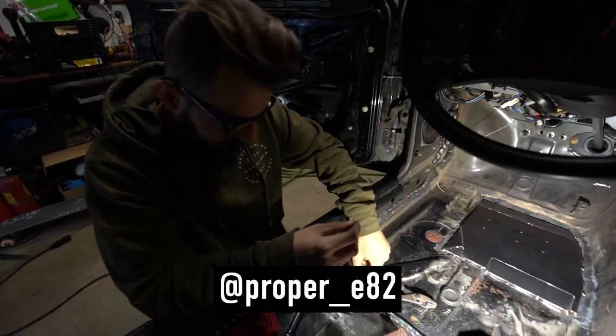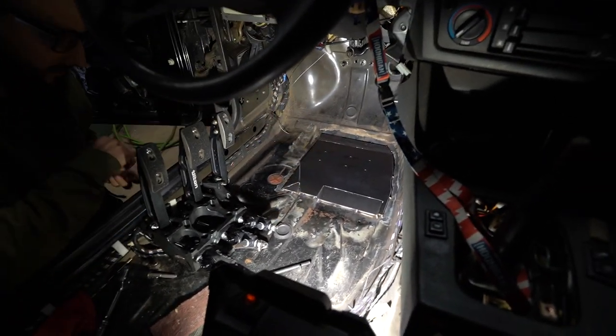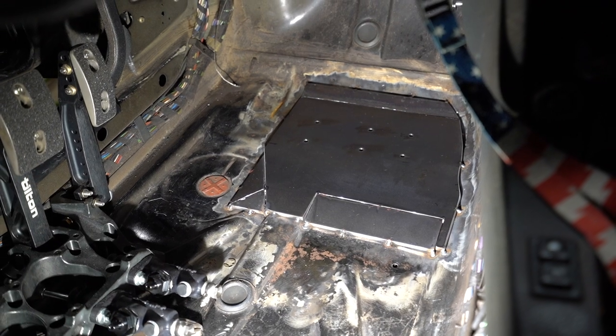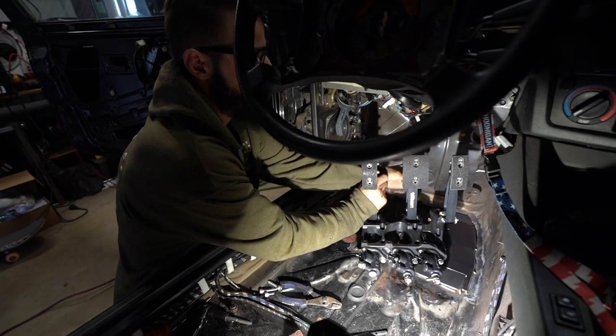So what'd you do, Tony? We cut this plate out, ended up drilling and tapping them so that we can directly bolt the pedal down to the floor. Got it all tacked up, got it tapped, and now we're going to test fit it.